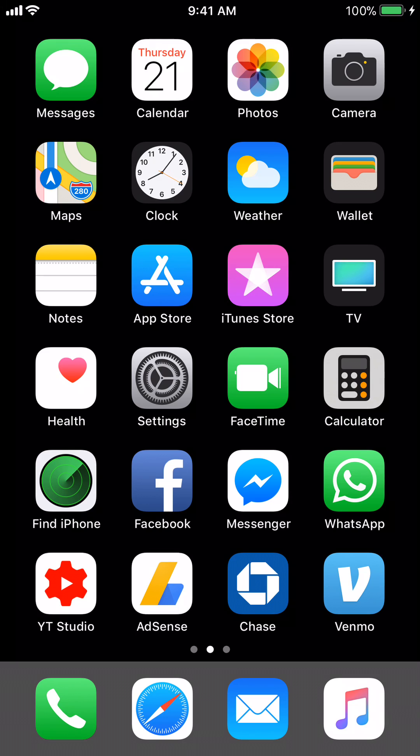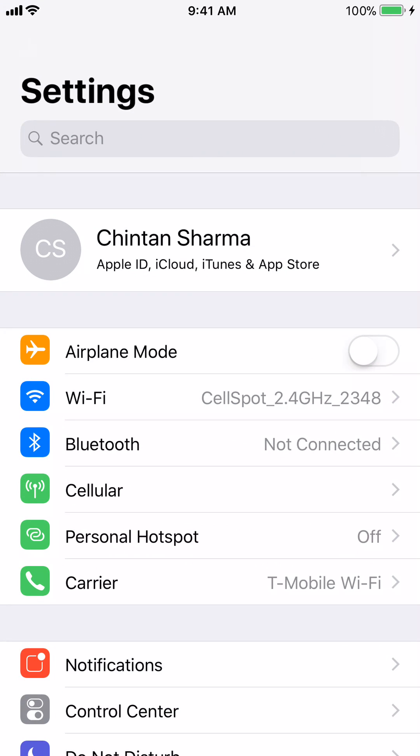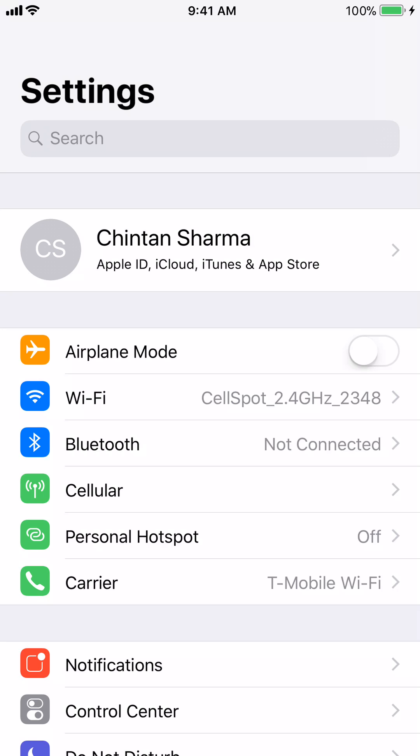Let's get started by pushing the gray settings button. Now that the gray settings icon is open, you will see all of the settings and features of the iPhone.